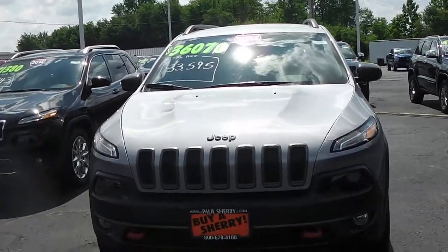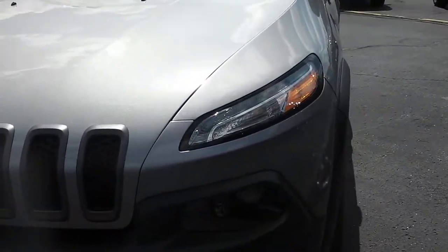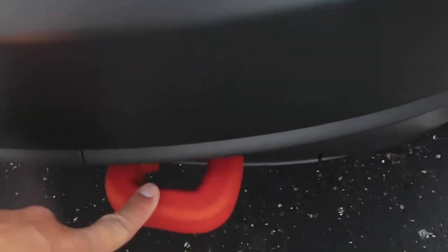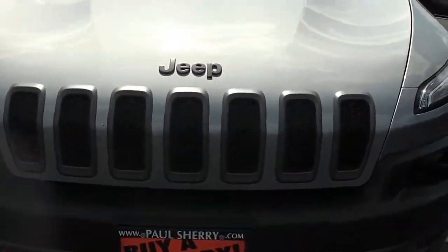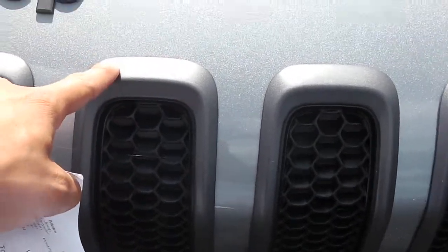This here is a 2014 Jeep Cherokee Trailhawk Edition. You got the HD headlights along with the fog lights down below. Right here are the towing hooks that are red in color, which makes it really stand out — really sharp. Got the nice black front grille, almost kind of like a two-tone front grille where this is black and this is kind of like a grayish color.